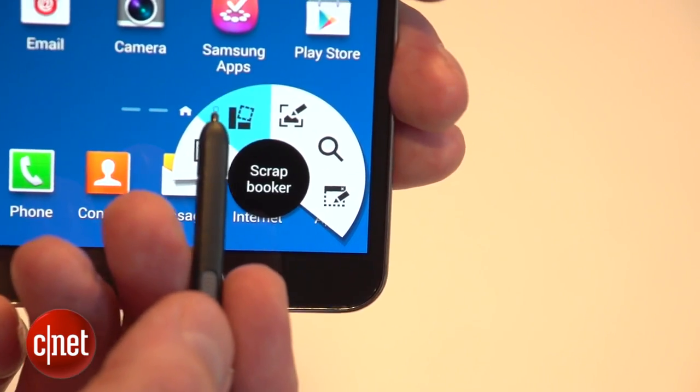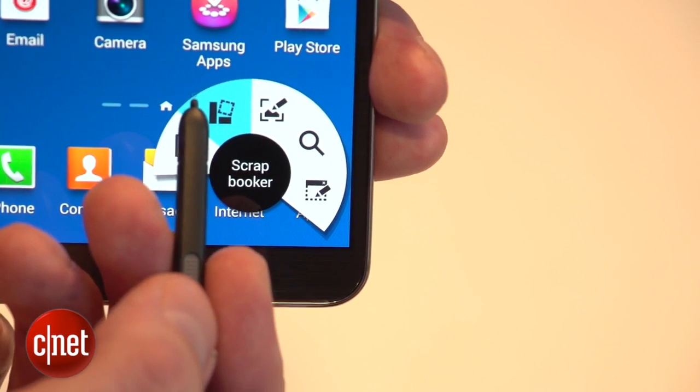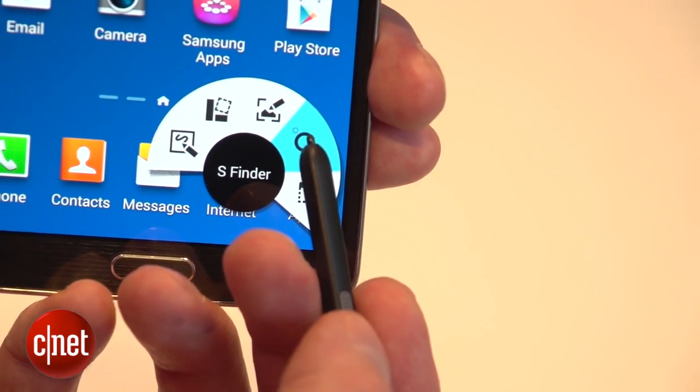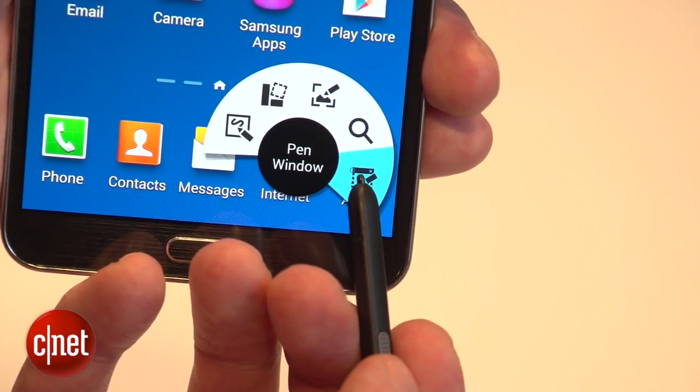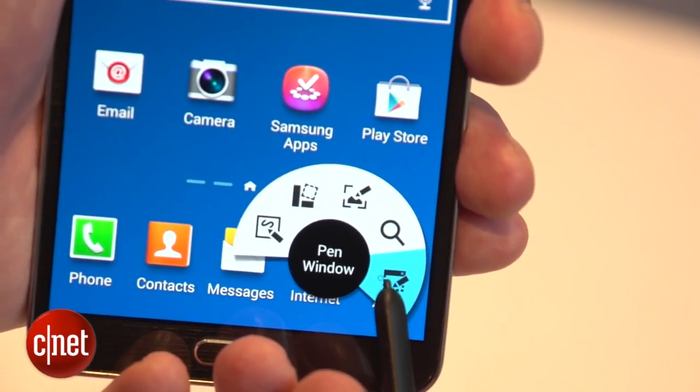You can take a memo, you can draw around something in some text or a bit of a web page to save it to your scrapbook, or you can use the S Finder to search through your notes, or you can use the pen window to draw an app wherever you want it.